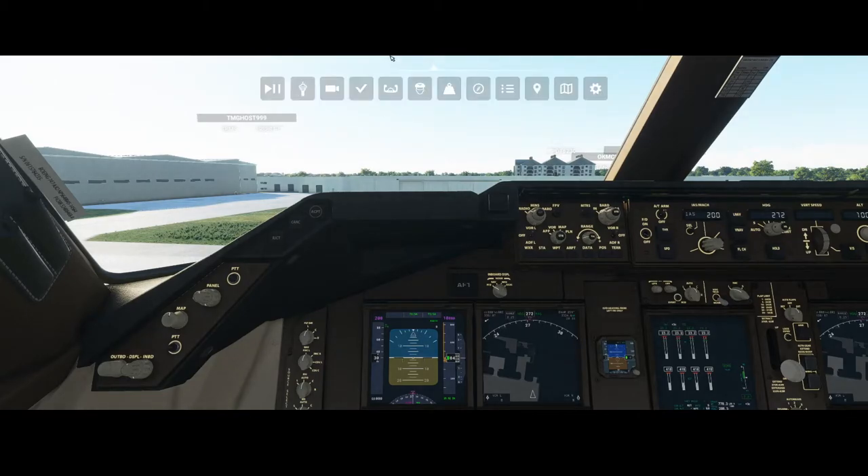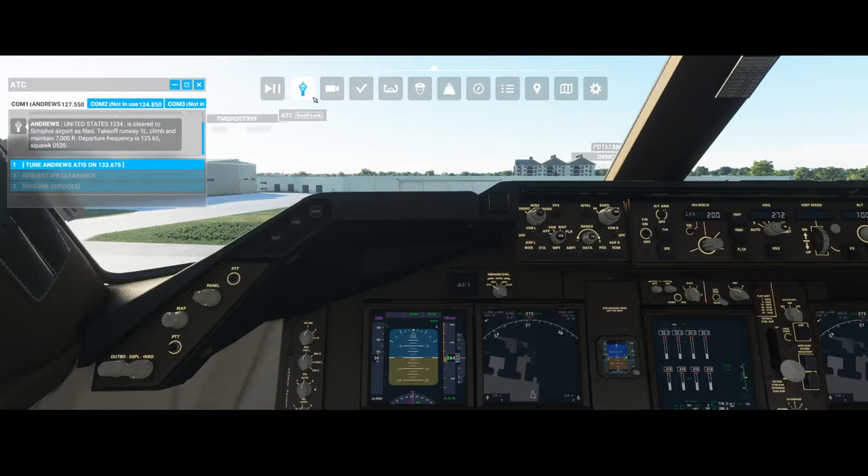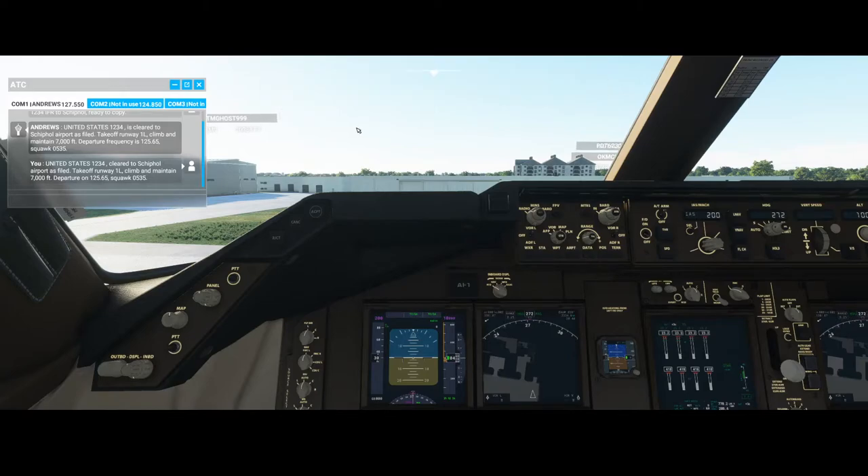The airplane is ready for departure — we need to contact the tower and ask for clearance. Andrews clearance delivery, United States 1234, IFR to Schiphol, ready to copy. United States 1234 is cleared to Schiphol Airport as filed, takeoff runway one left, climb and maintain 7,000 feet. We confirm: cleared to Schiphol, takeoff runway one left, climb and maintain 7,000 feet, departure on 125.65, squawk 0535. Contact ground on 121.8.